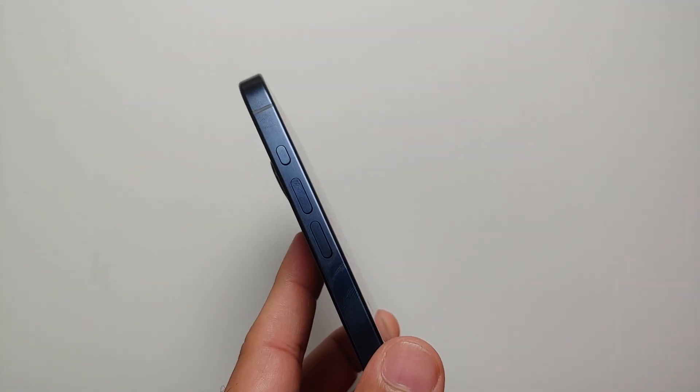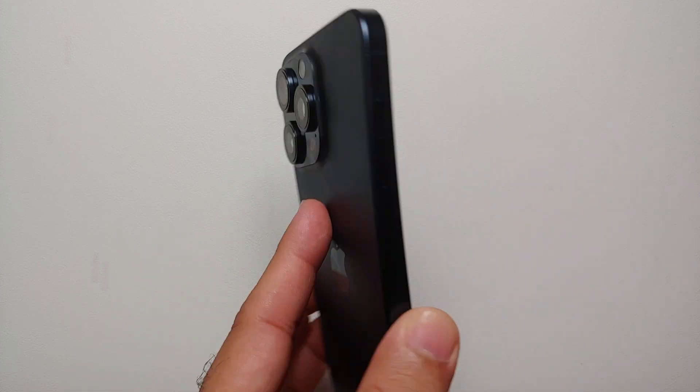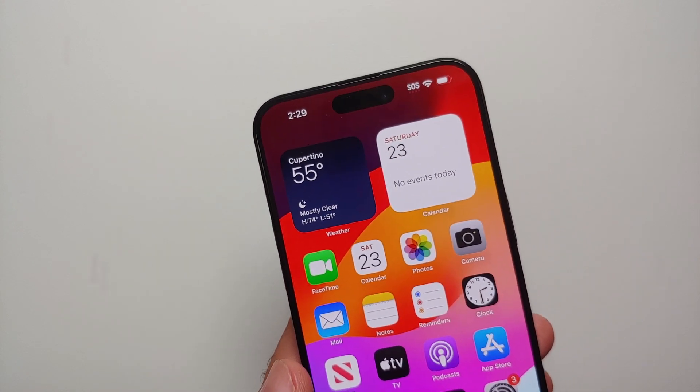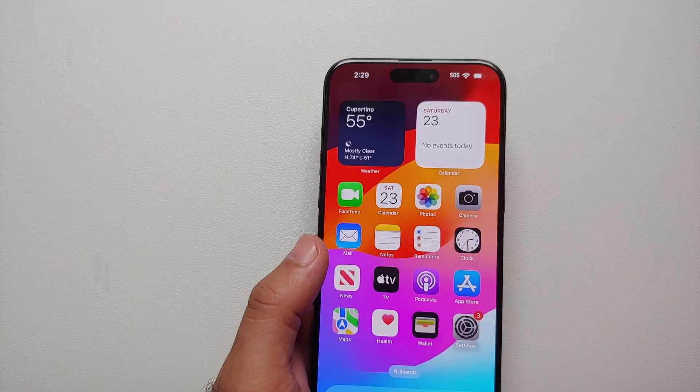Hey peeps, what's up — Manji here back with another video. If you've just got your hands on the iPhone 15 Pro Max or the iPhone 15 Pro and your touch is not working, the phone has hung, and you are wondering how you can restart your iPhone 15 Pro Max or the iPhone 15 Pro if the touch screen is not working —